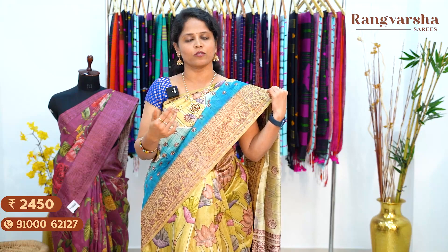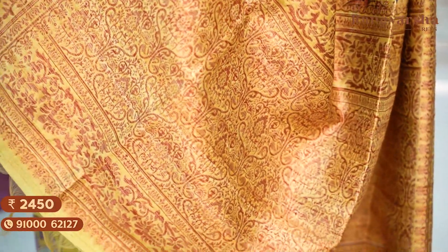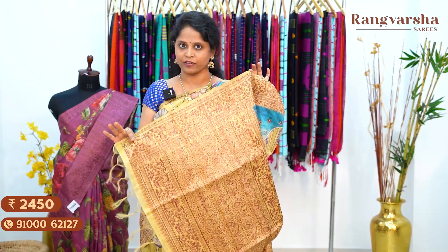We have a baby design with ocean waves on the border and little floral prints in brown color. Coming to the pallu, it is a completely weaved pallu in the same saree color with finished tassels. We have a running blouse. Saree price ₹2,450, free shipping.